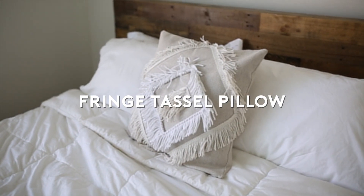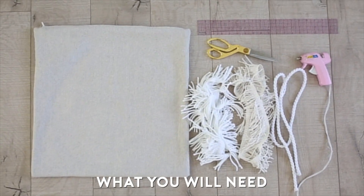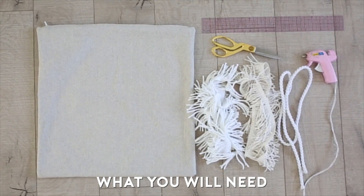Moving on to the next DIY, we're going to be making this fringe tassel pillow. For this you're going to need two different colors of fringe tassel, some rope fabric, a hot glue gun, scissors, a ruler, and a pillow or pillow case.